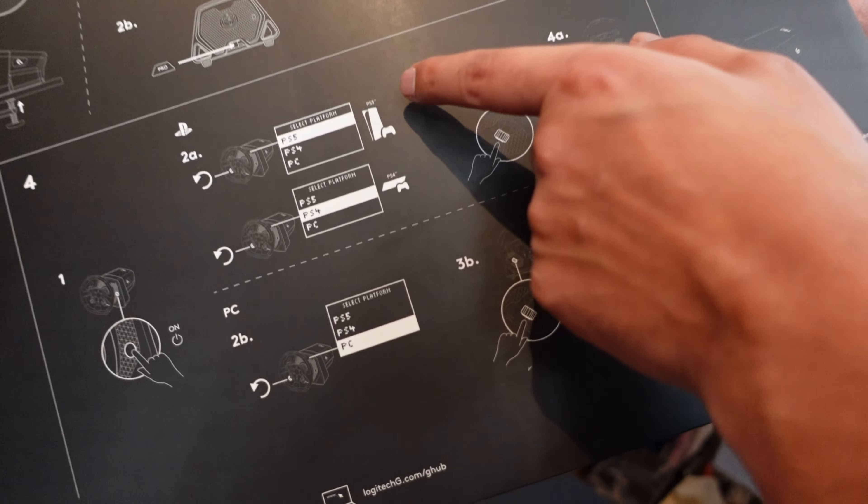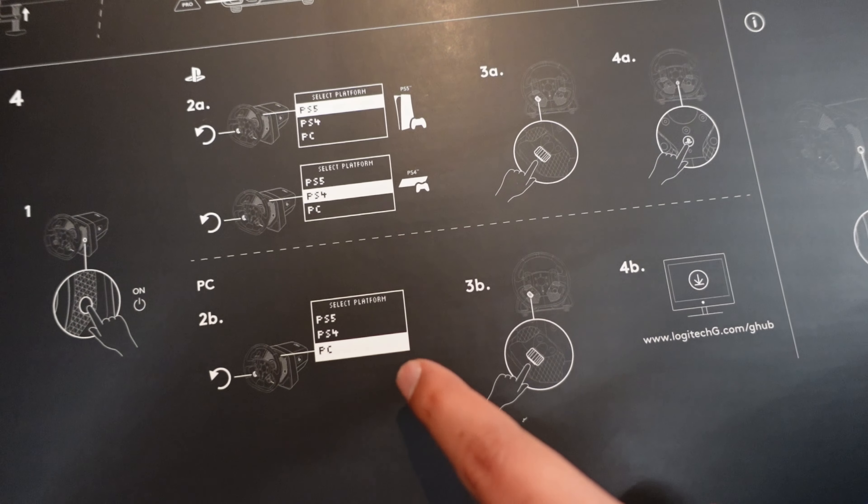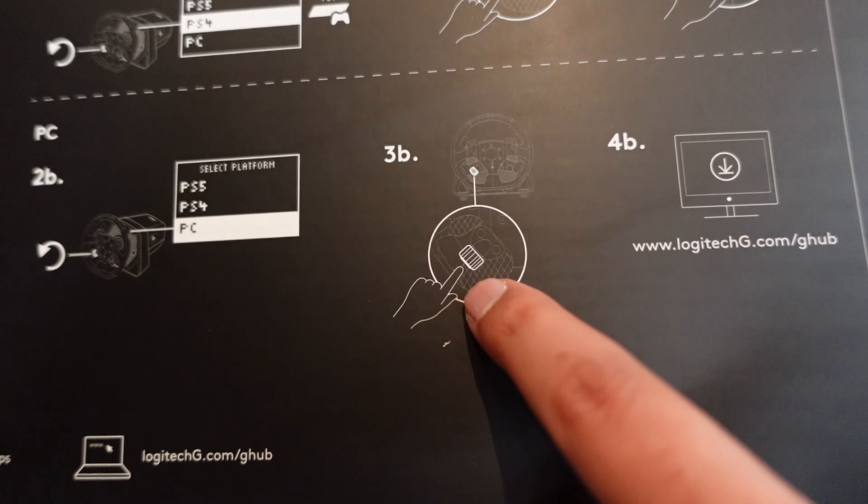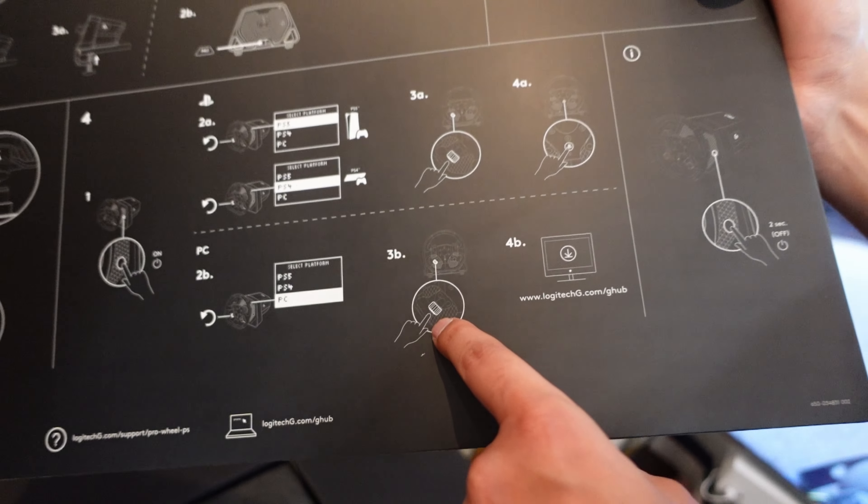They should have M6 bolts in here, but we have some if not. There's a Pro button there. Power — we know what to do. That's the quick release — we'll come on to it. And this confirms PlayStation and PC compatibility.